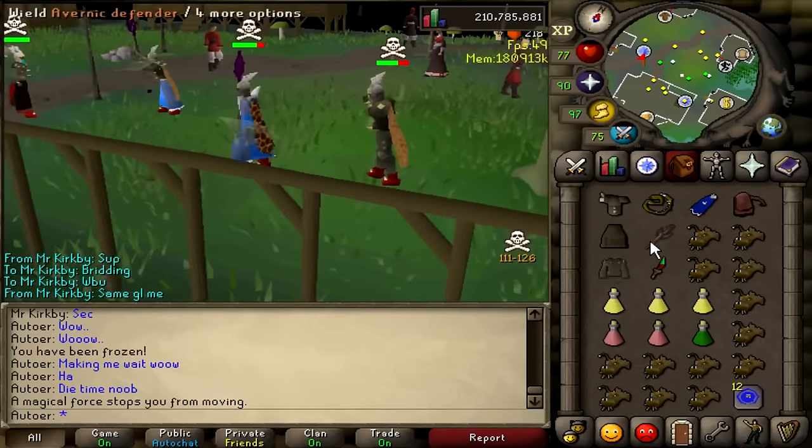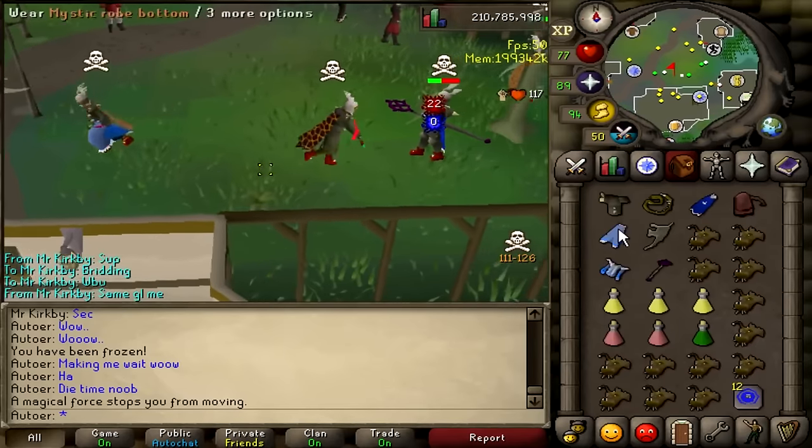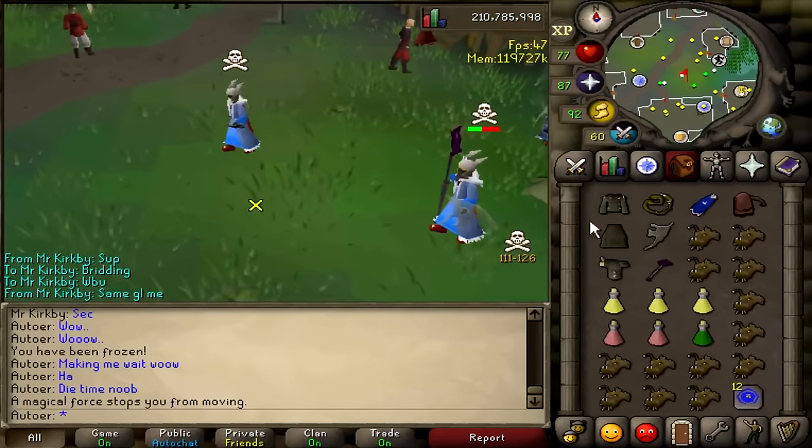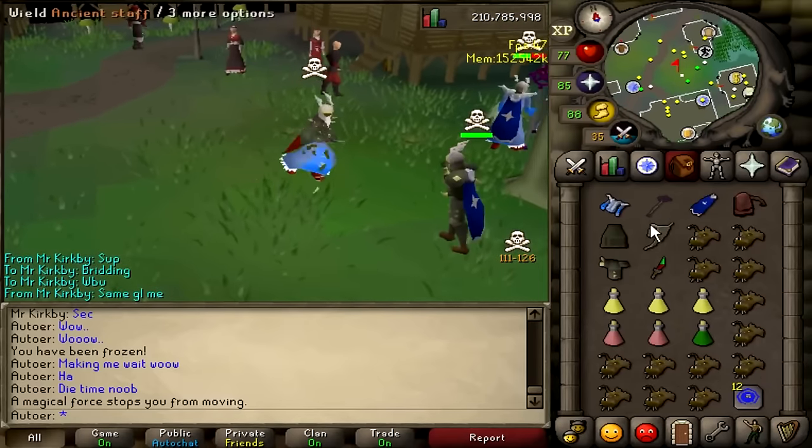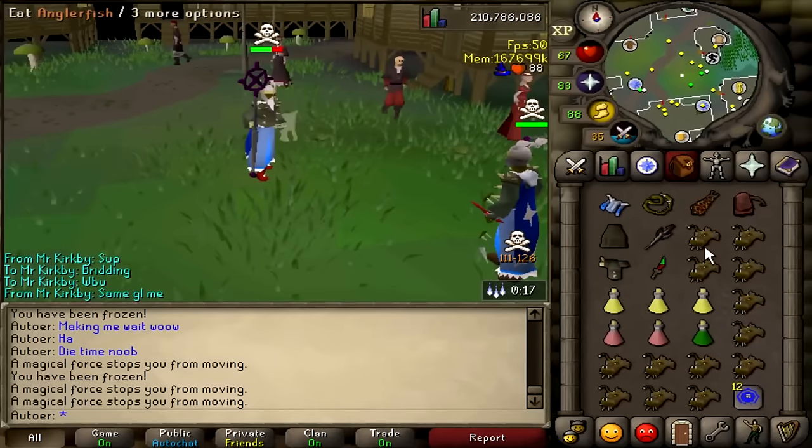Because there are a lot of different names used for these styles of fighting, for this video's purpose, when I say hybriding, I mean just using magic and melee. NHing, which is short for no honor, is using all three styles of fighting while also switching your overhead prayer.